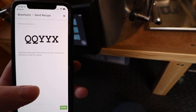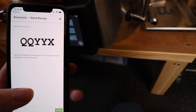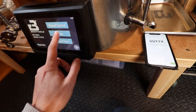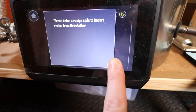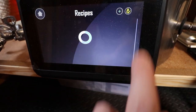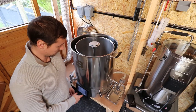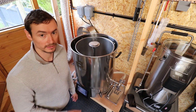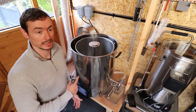Once you've got the code you can go ahead to the Brewtools, input the code, and it should import the recipe from your phone directly to the Brewtools. I've just imported the recipe into Brewtools from the Brewfather app and everything's gone across correctly, so I'm now going to start adding the mash water.